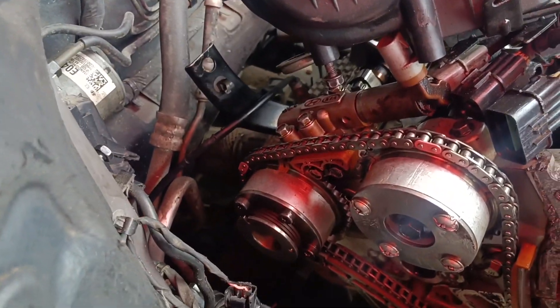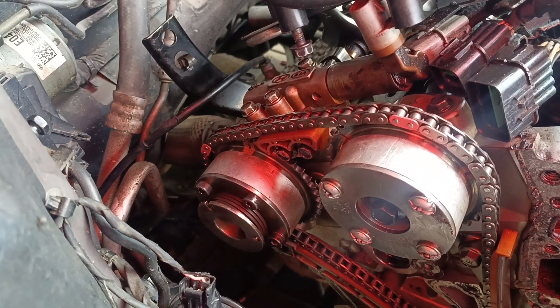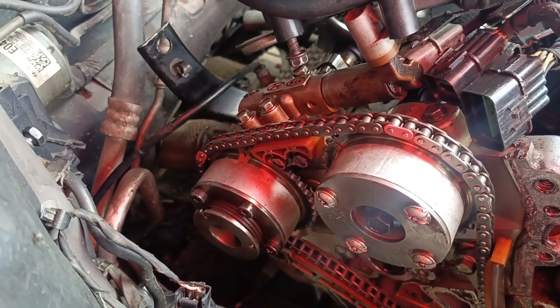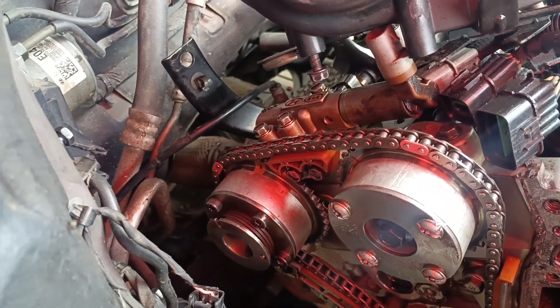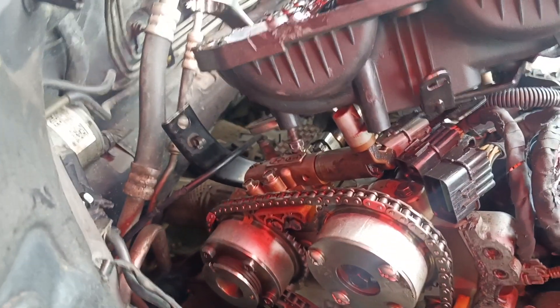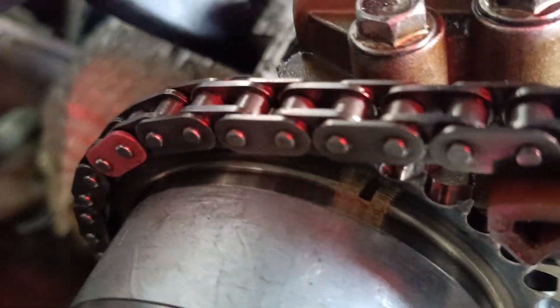Welcome to my YouTube channel again. This is my motor mobile — this is the Santa Fe V6. Still on the timing, so this would be part of the video. This is the final setting of the timing. This is how we go about it — this is bank one.